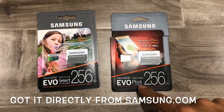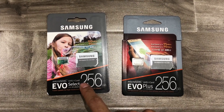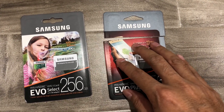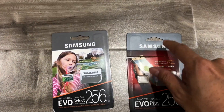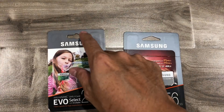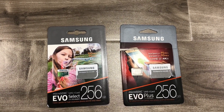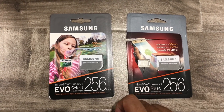This is the 2016 EVO Plus versus the EVO Select 2017 edition. This was the red one. One of the first indications is if you look at this pre-punched hole here — it should be already punched out. If it's not punched out all the way or it still has its filling, that's a sign that it could be a fake.